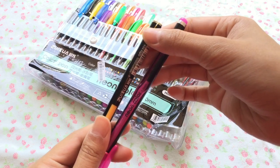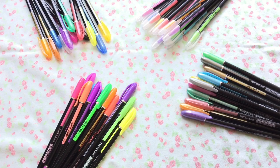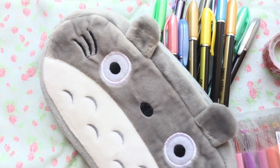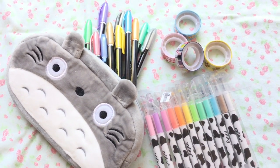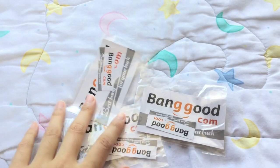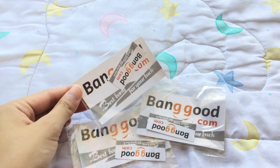Overall, I really enjoyed reviewing these items. I really recommend you guys buying stationery items from them because they are very affordable. All the links will be in the description box down below, so please check them out. And now for banggood.com.